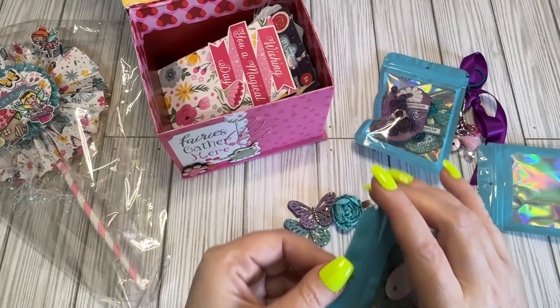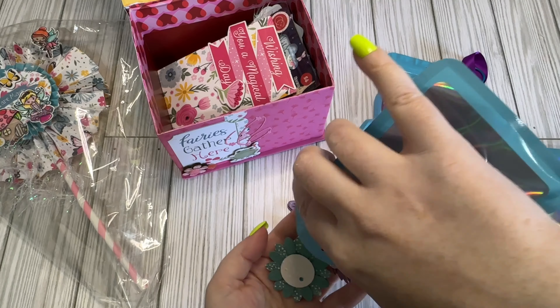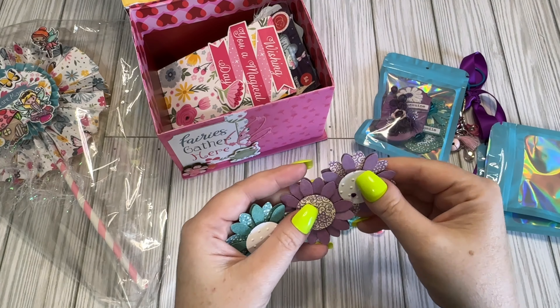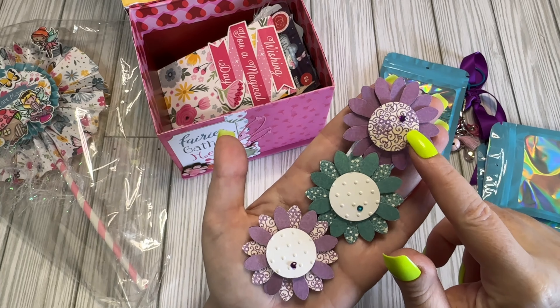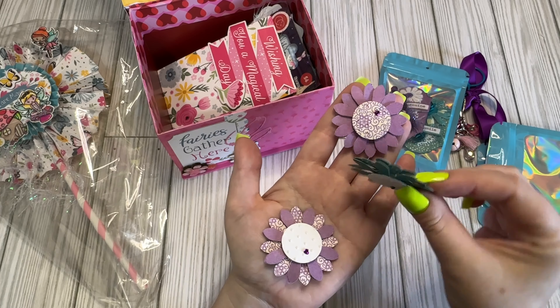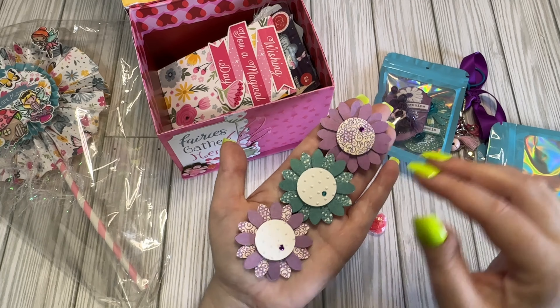And then we have some flowers in this one. Look how pretty those little flowers are — these ones have little hearts on them. They've already got foam on the back.